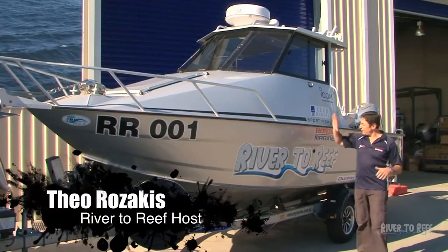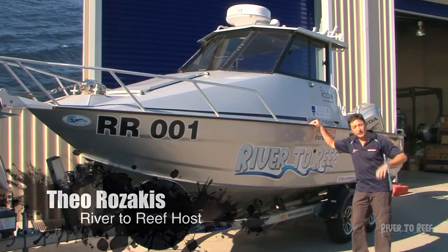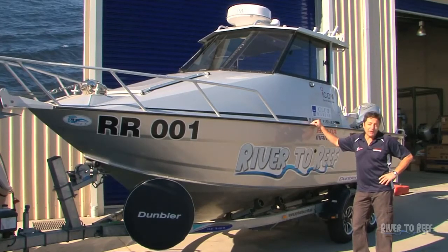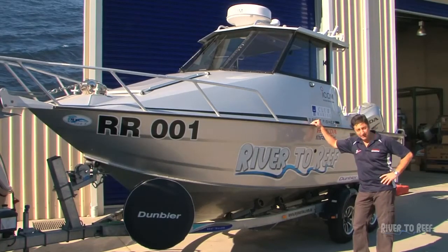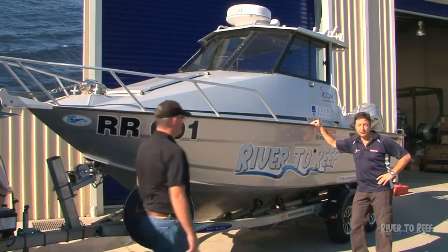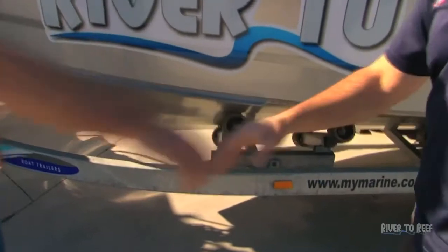Now this is my favorite part. As you all have seen, this boat has traveled all around Australia. This trailer underneath it has taken us some 12,000 k's and back. And to tell us a bit about this trailer in particular is Matt Jackson, who is the operations manager from Dunbea Australia. Welcome again to the program, Matt. How are you, mate?